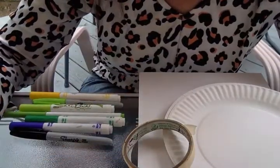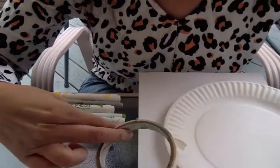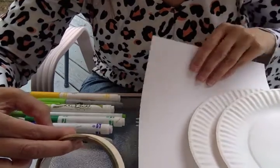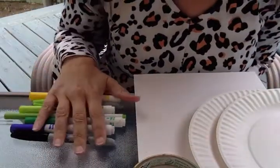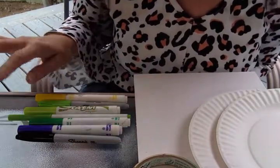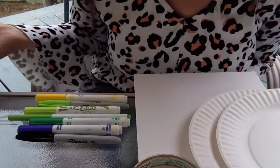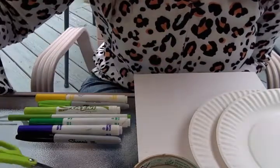Today we are doing a sea turtle craft. You will need two paper plates, a piece of paper, some tape, and some markers to color your turtle with. I have some greens and yellows and a black and a purple just to change things up a little bit. You'll also need a pair of scissors and possibly a pencil.